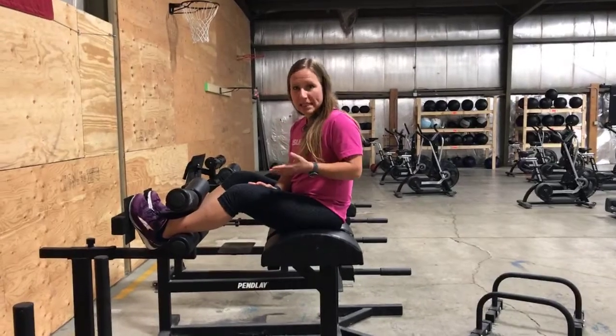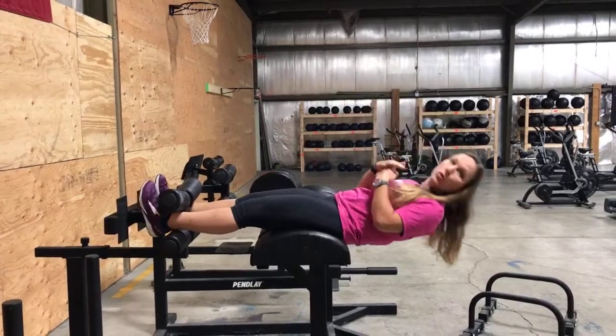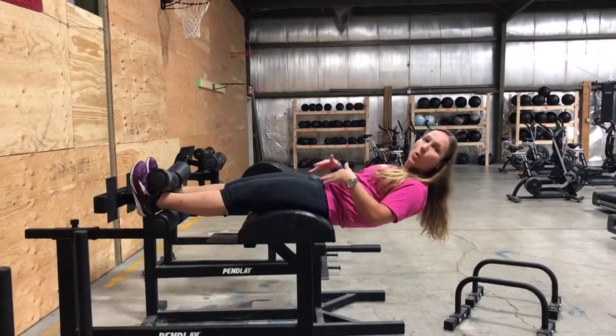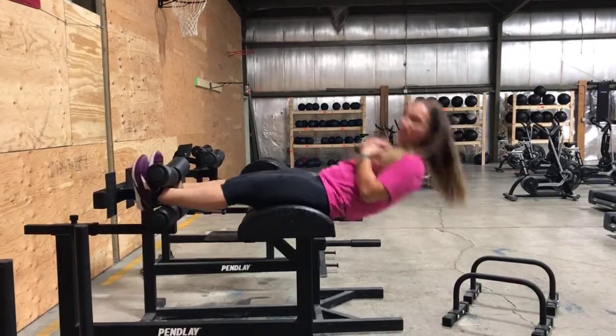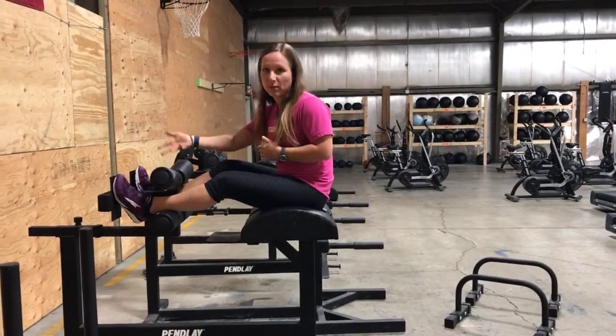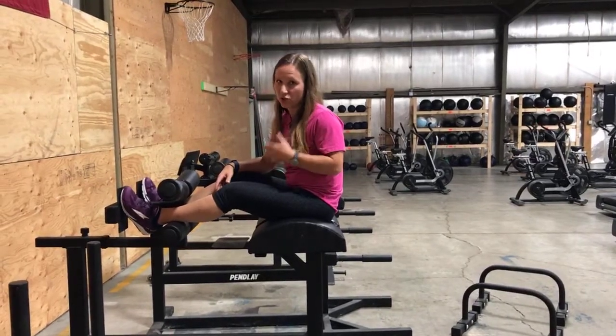To ease into the sit-up, you can start simply by going to parallel and holding this position. If you feel pretty comfortable here, you can kick up — and you will hear a little bit of a bang or noise. That's normal; that's an indication that you're doing it right.